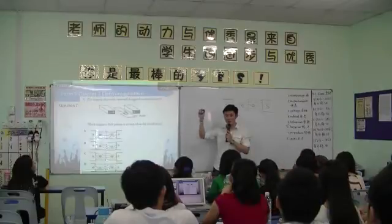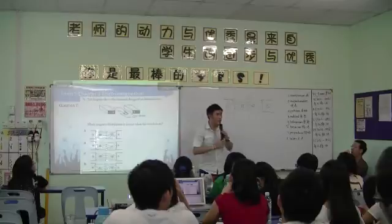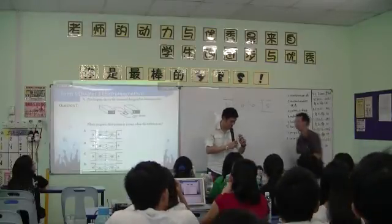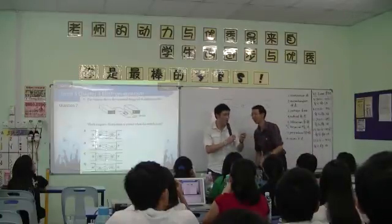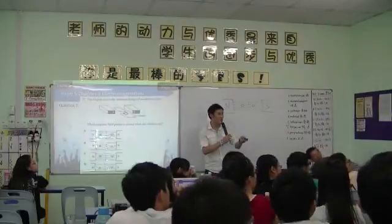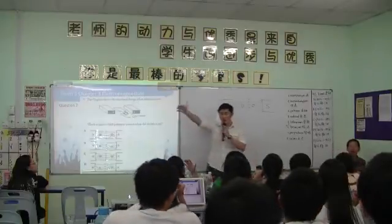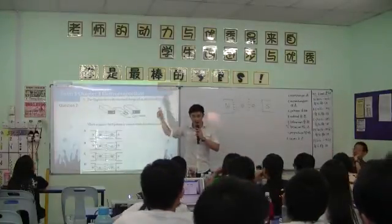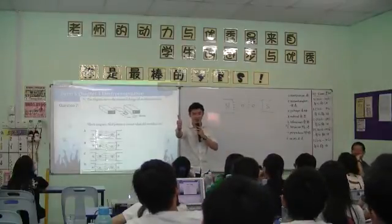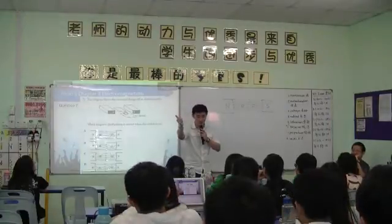The dot means the current is coming up. Now, according to your Maxwell right-hand grip rule — what does the Maxwell right-hand grip rule tell you? You grip your right hand, and it tells you the direction of current and the direction of your electromagnetic field.